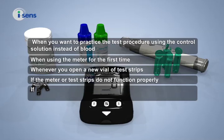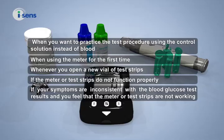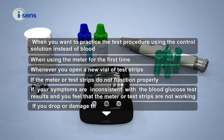If the meter or test strips do not function properly, or if your symptoms are inconsistent with the blood glucose test results and you feel that the meter or test strips are not working properly, or if you drop or damage the meter.